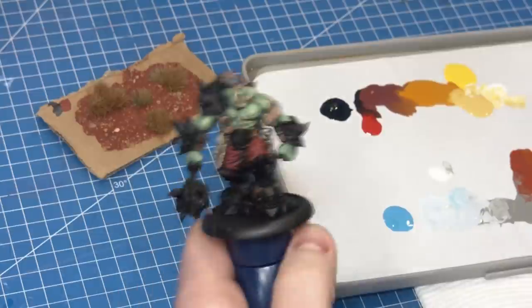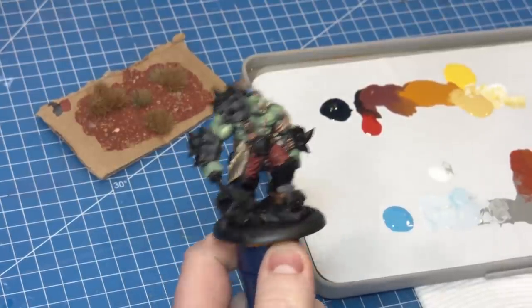With my wet palette prepared, gradients pre-mixed, and earth swatch ready to refer to, it's time to paint non-metallic metal for the first time — which is why you clicked this video. Part of me is a little scared because I really love this starting point and I don't know how the non-metallic metal is going to go. Deep breath — let's do this.